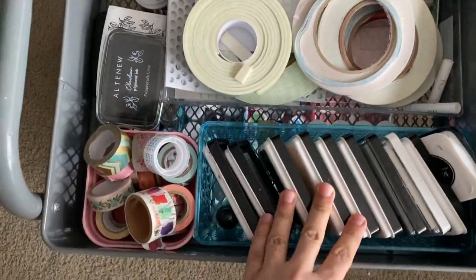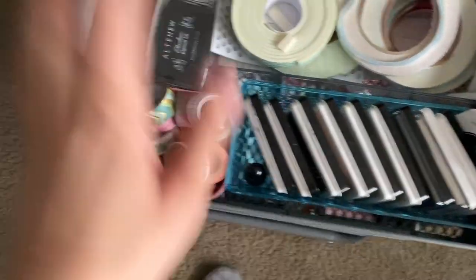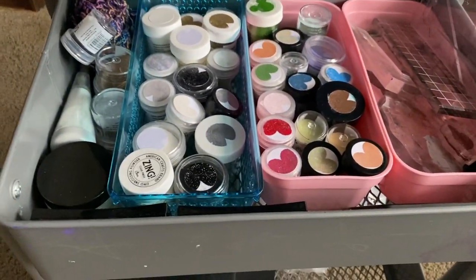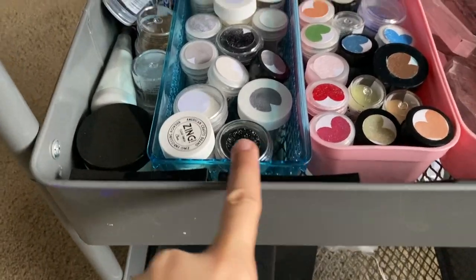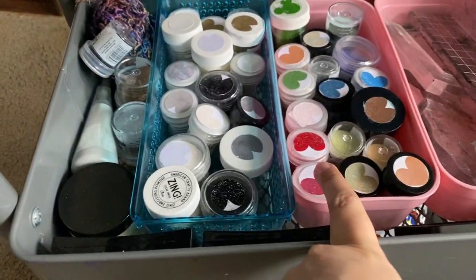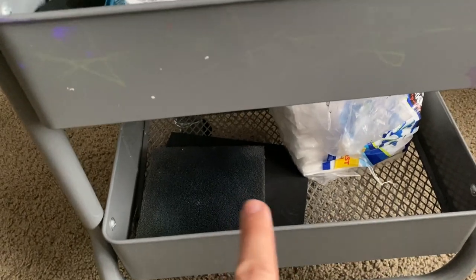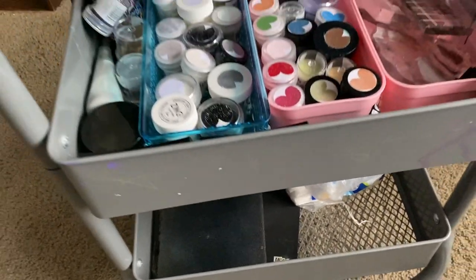In this card drawer I have all my black inks and inks by Juna K, some washi tape, and embossing powders — black, silver, white, and gold. The colored embossing powders I use the most. Also a stamp cleaner and a flower mold.